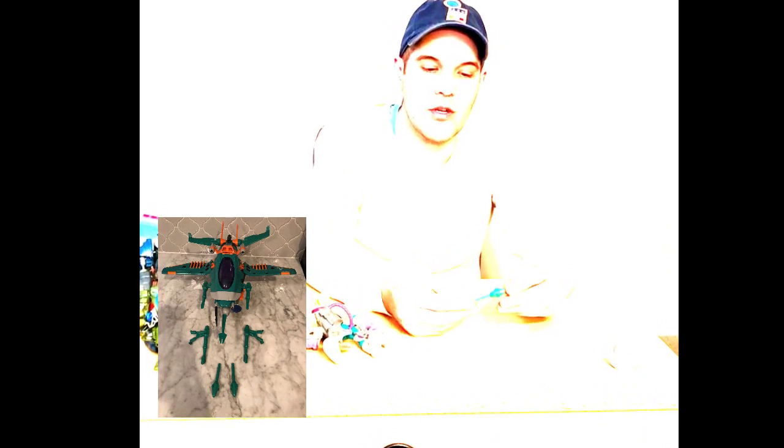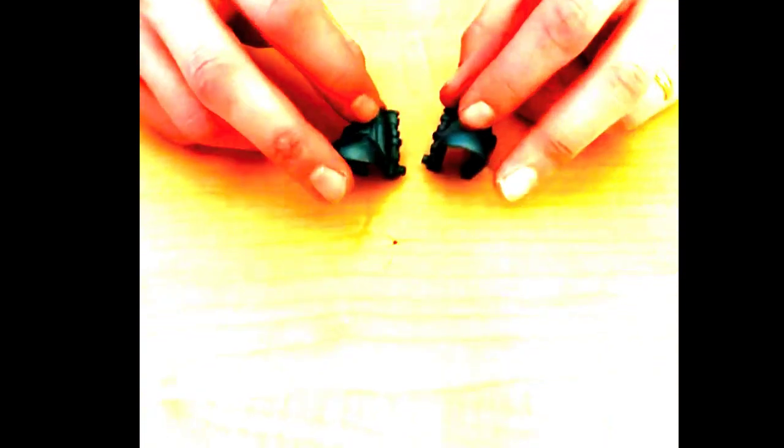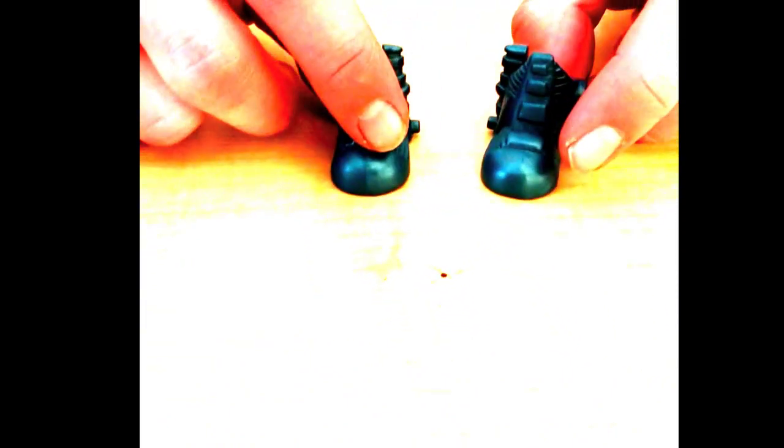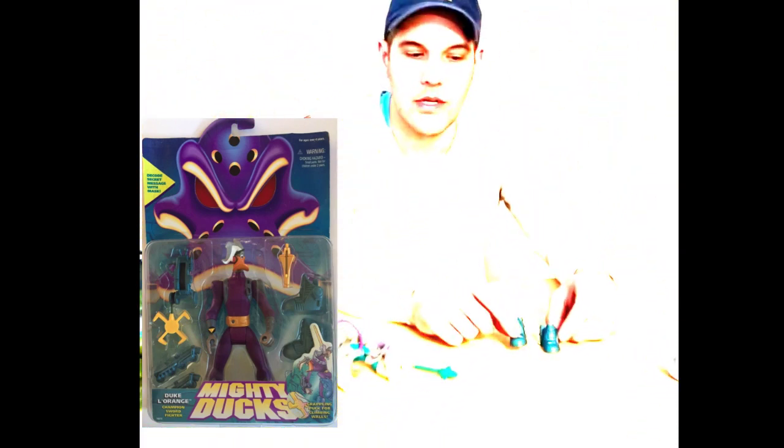ExoSquad — probably the most common ExoSquad missile that you'll find, but it's fairly easy to spot. It's got a nice weight and a nice colour to it. And these here I have not been able to identify as yet — my guess currently is Gargoyles, the figure that transforms into a Gargoyle. And then we've got a Small Soldiers accessory — that's a little dagger for Archer. So that's a nice little find. You know how we love our accessories.